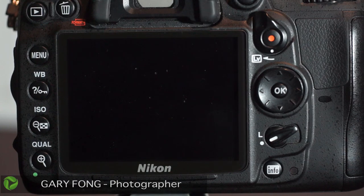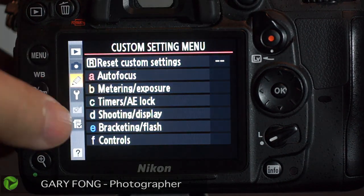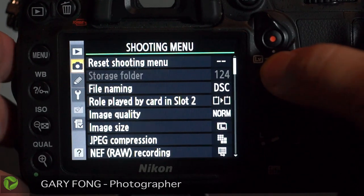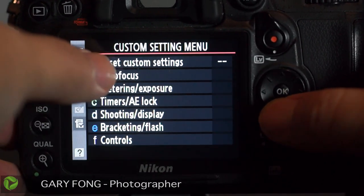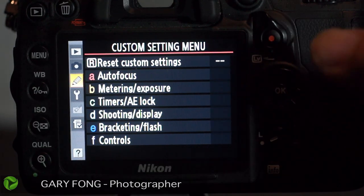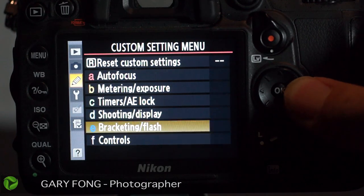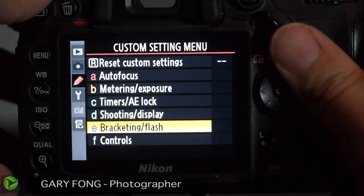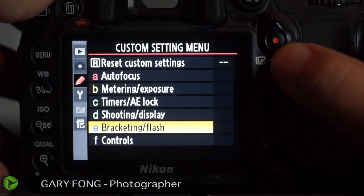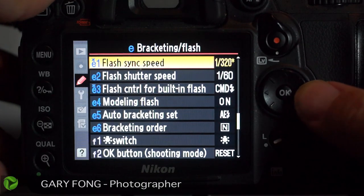So here are the menu functions. Go to the back of your Nikon, press the menu button once, and it will probably start off in the playback menu or something like that. You want to go down to the one that says custom setting menu on the top, and then hit the right of the OK button — this thing's kind of like a little joystick. Then scroll down until you get to bracketing and flash, and click one to the right.